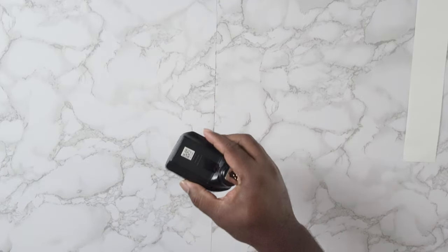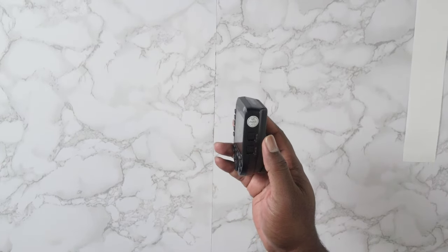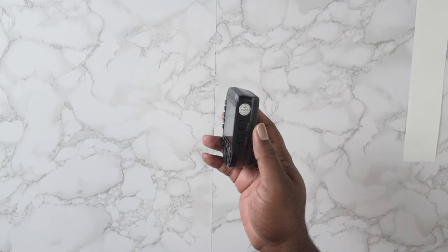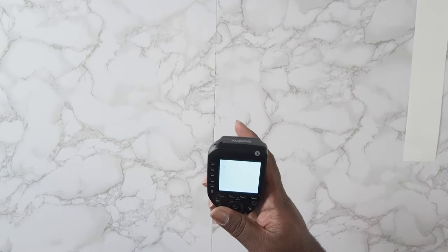Right here you can probably see — the release lock on the trigger is pretty dope.